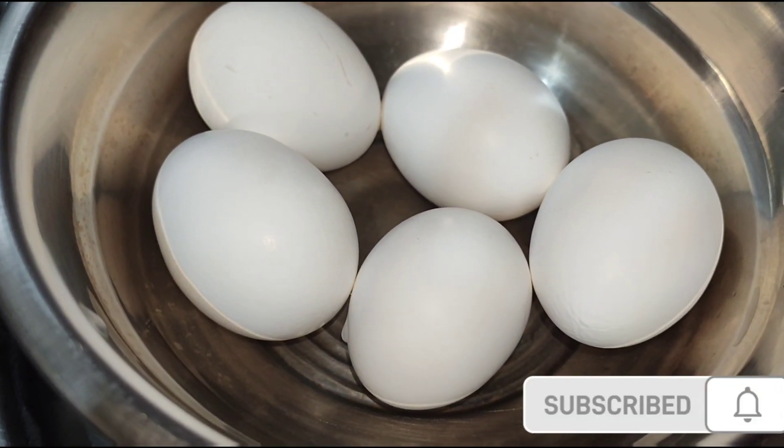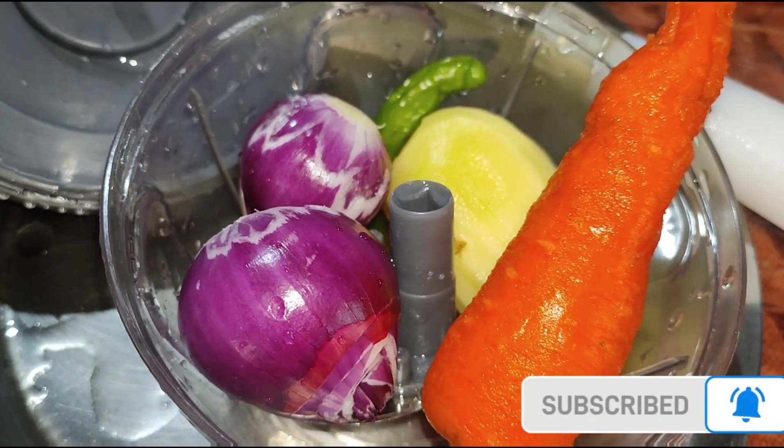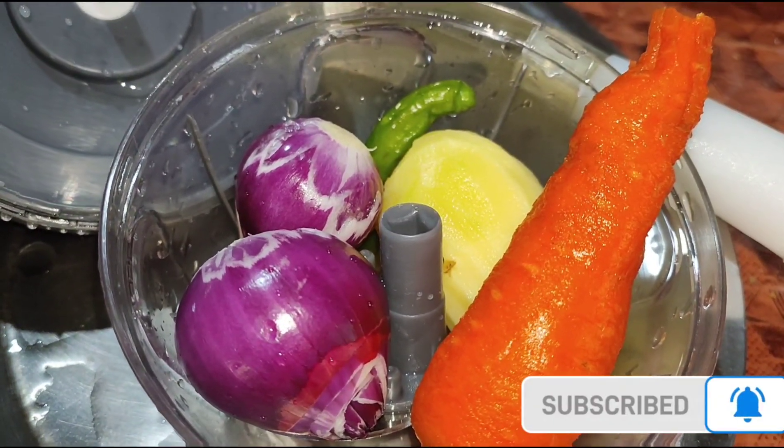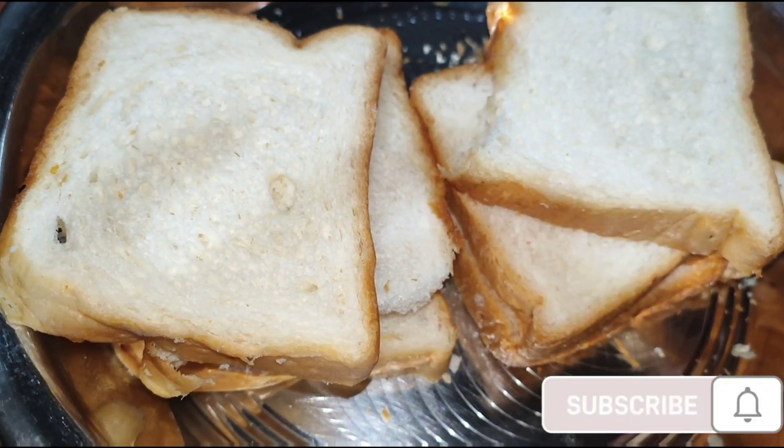Hello friends. I am making bread with pasta. This is the garlic, this is the aloo, and the oil. I am making bread with this.